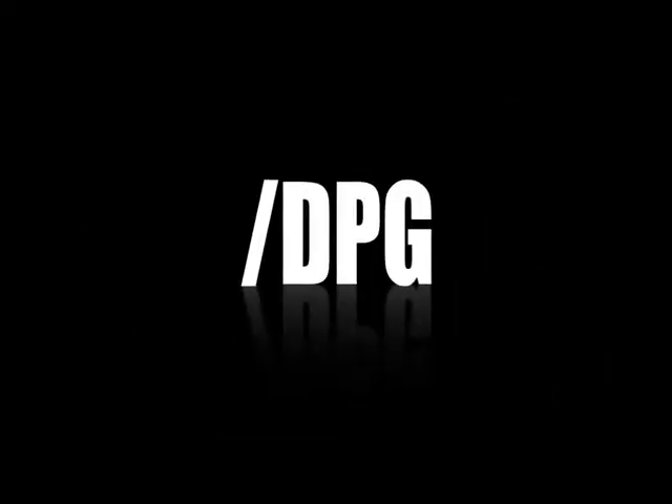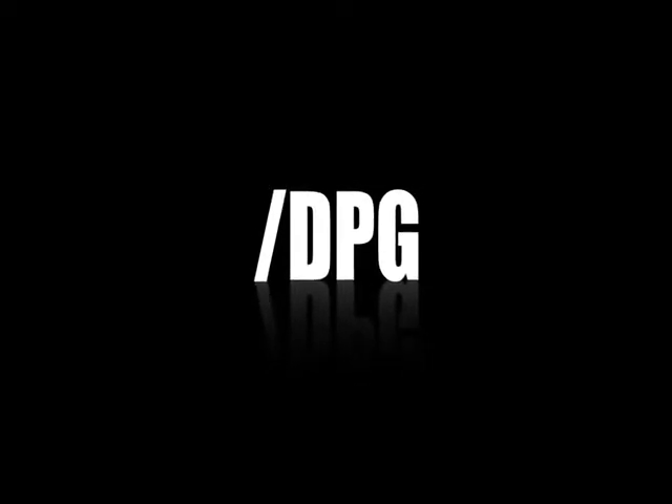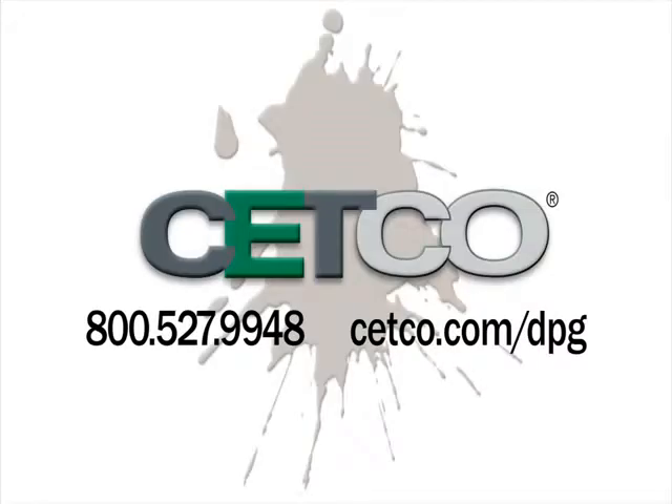To help with your next project, visit setco.com/DPG where you will find detailed product information and our handy product usage calculators.